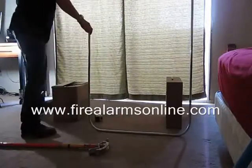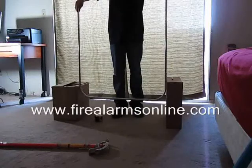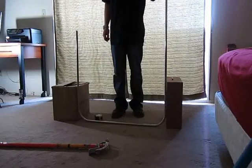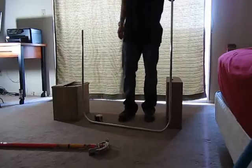And when you're all done, you should have the U-shape back-to-back 90s that will fit perfectly between the two walls that we had set up here. For more videos and additional information, check out FireAlarmsonline.com.